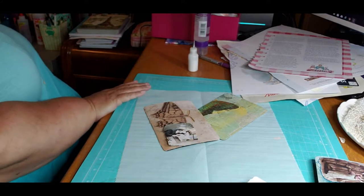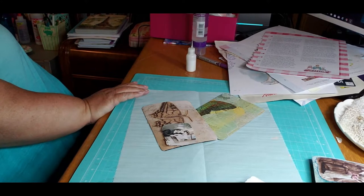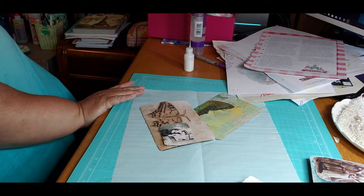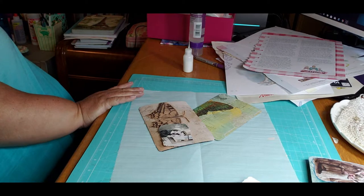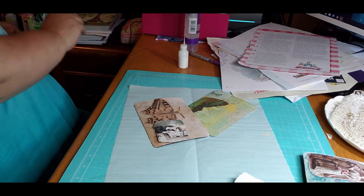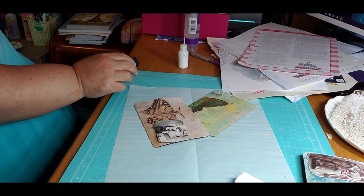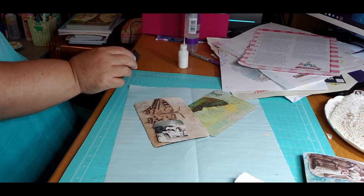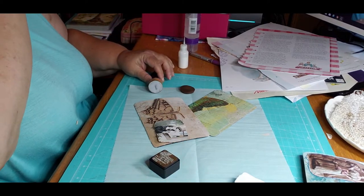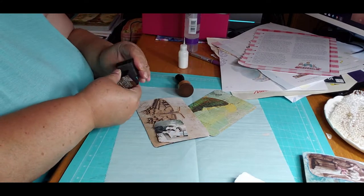I'm going to find my inks again. I need like a brown — here's the walnut stain, and I think we'll do that. The walnut stain on again.